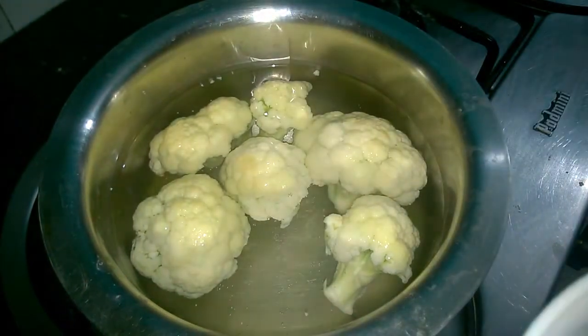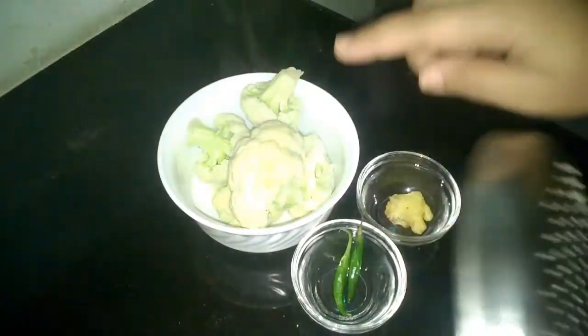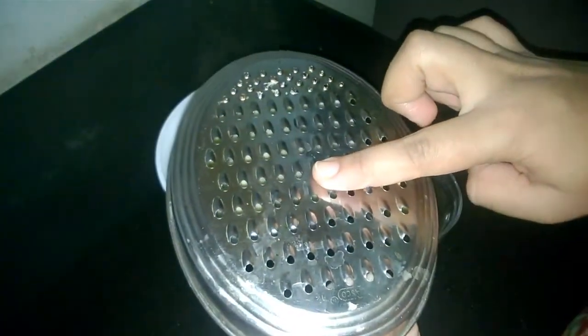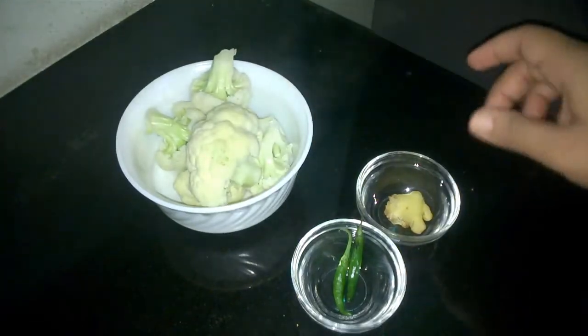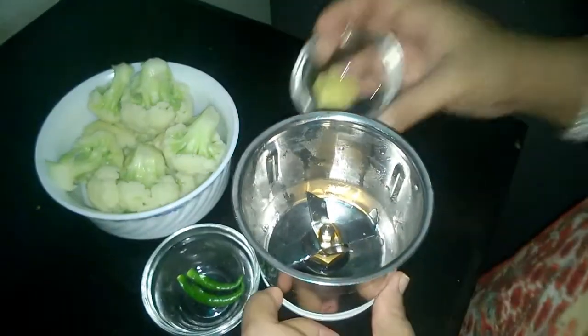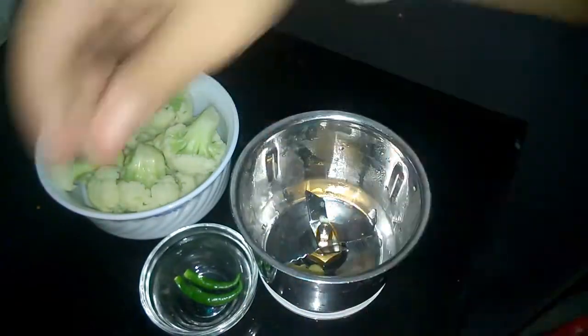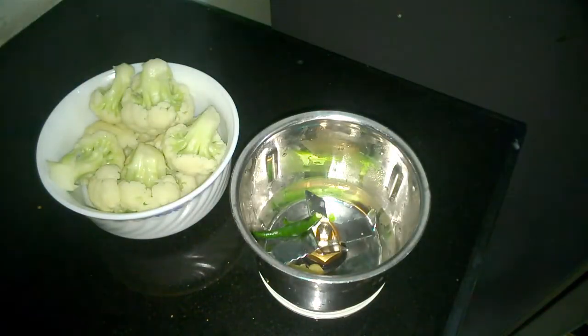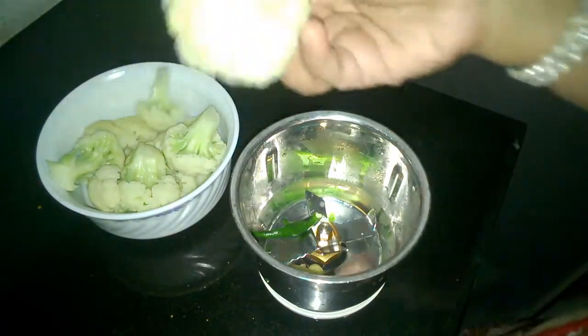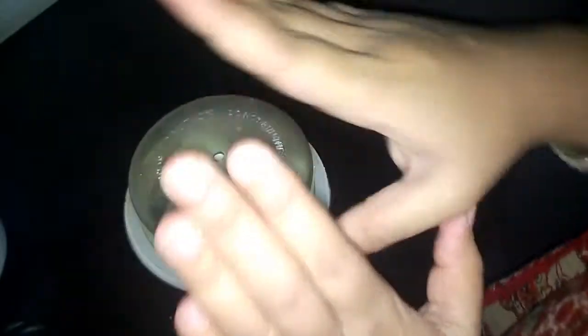Now let's take our gobi out of the water. Ideally, we grate our gobi for gobi ka paratha, but this is an easy cooking channel, so we are not going to grate it. Instead, we are going to use our grinder. Now let's add in our ginger, green chillies and cauliflower. Grinding them together mixes everything nicely, giving us a smooth flavour in our stuffing.